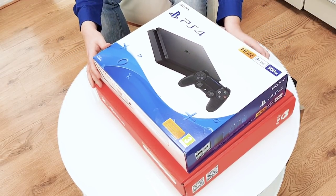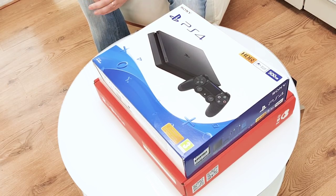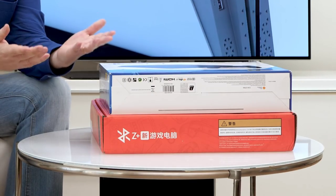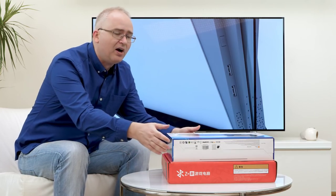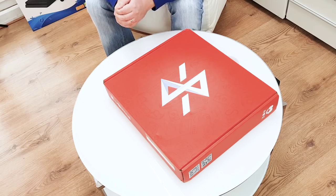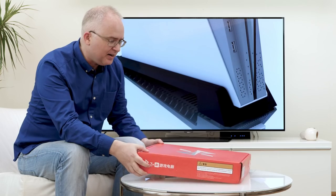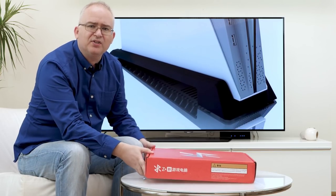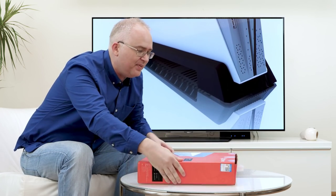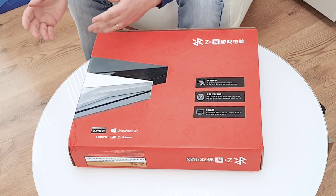Here's a PS4 Slim retail package from the UK. The box for the Subor Z Plus is slightly larger, but by and large pretty much the same size, so I'm expecting a very console-like form factor. The product is called the Z Plus — you get that logo on there — and obviously everything is in Chinese, as you'd expect, since this is a product for the Chinese market.